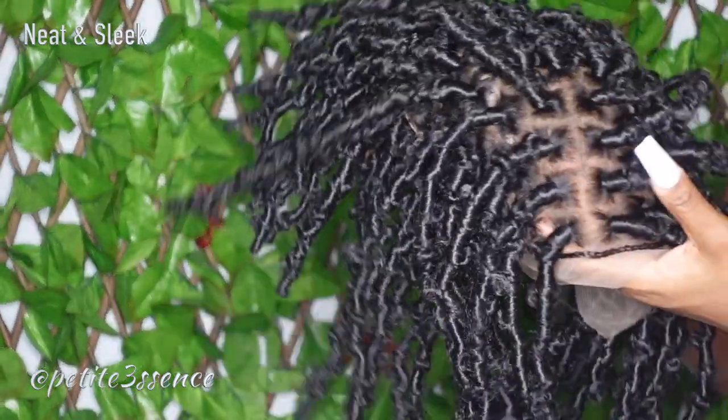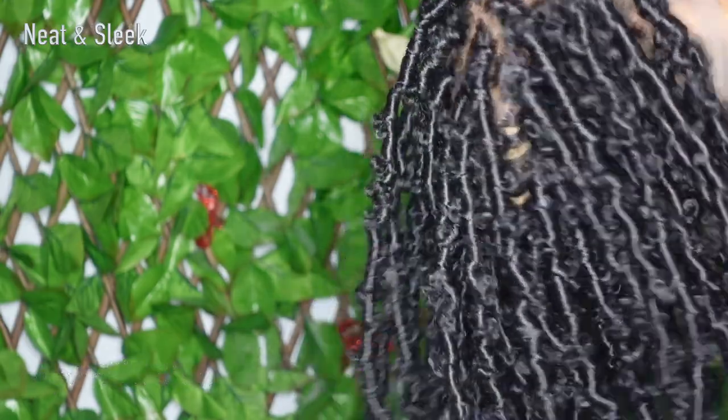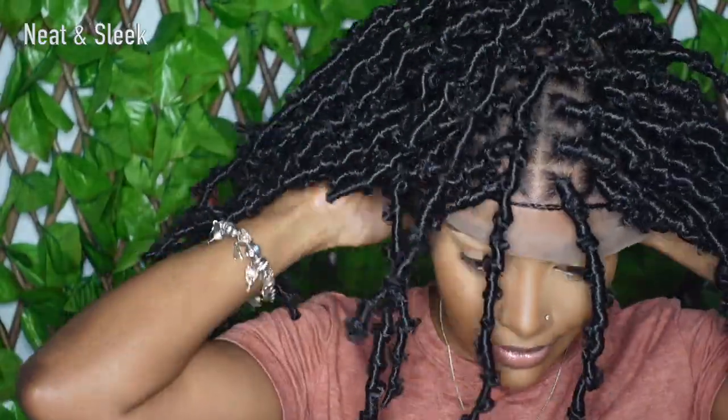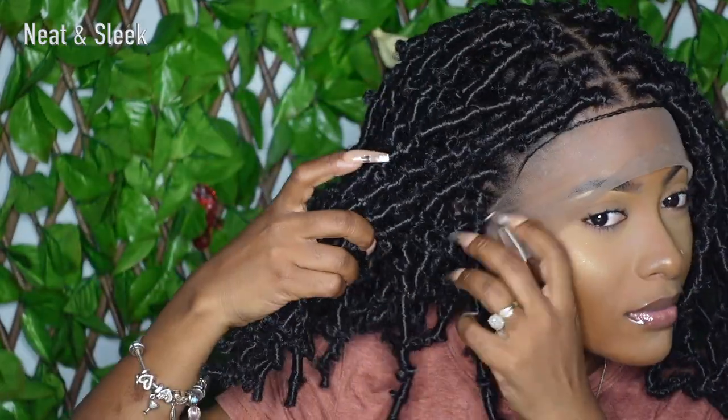It looks so good — the construction, I have to give them a 10 out of 10. The parts are neat and it looks so good. I'm excited to jump into installing this. It's the very first time I'm doing a lock wig specifically. I recently did a box braid wig and that was different, but I was happy I could try it.